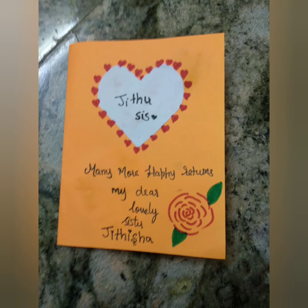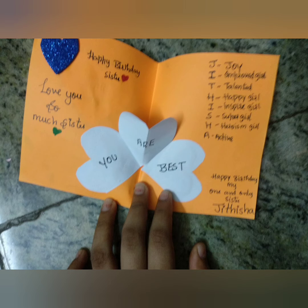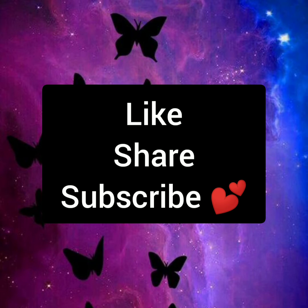Hope you guys like it. If you like it, please like, share, and subscribe to my channel, and don't forget to ring the bell icon for latest updates. Please support me, guys. Thanks for watching. Bye.